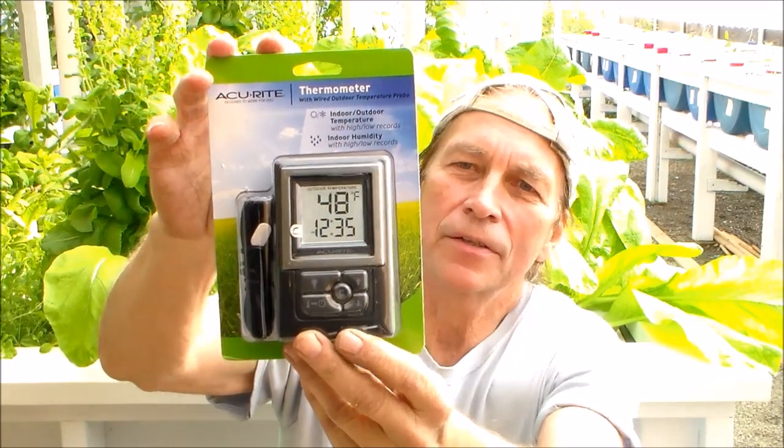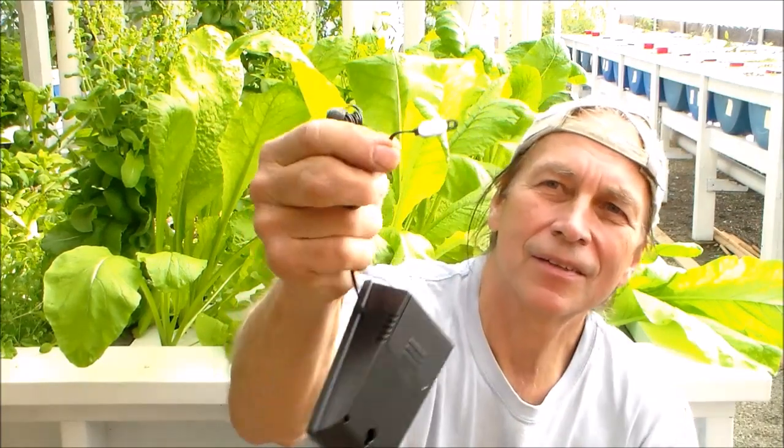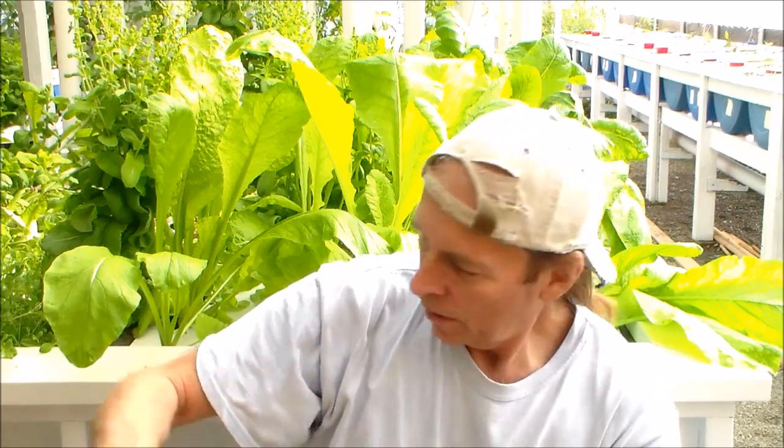What you want is a thermometer that has an outdoor probe — right here — this is the sensor, a little thing right here. This sensor is made to be installed outdoors, so it should be pretty weatherproof, and I've been using this in other tanks, so it works well underwater.